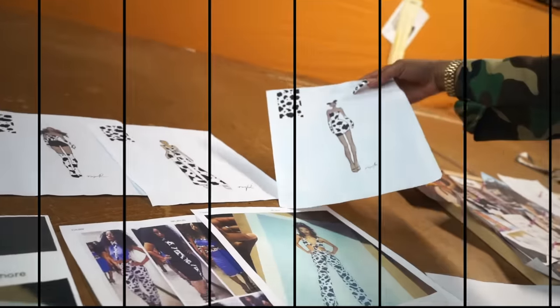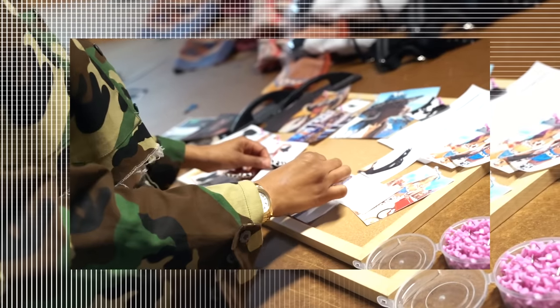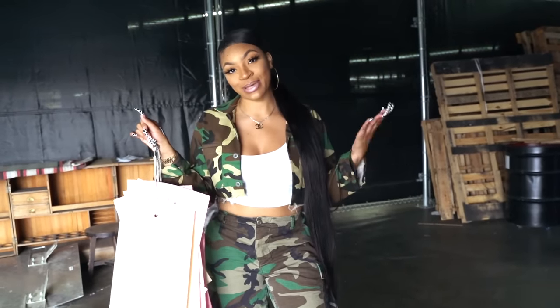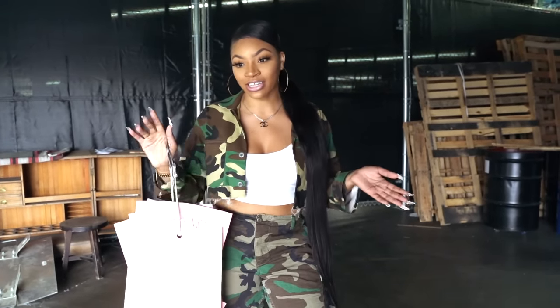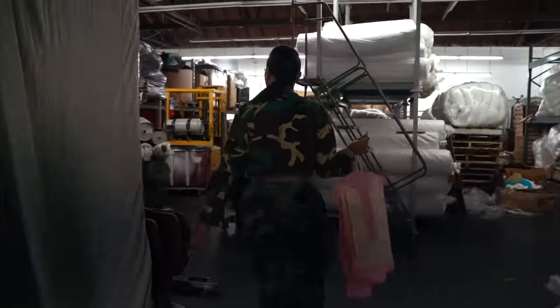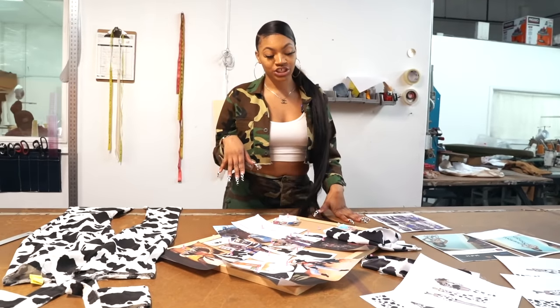You guys, these are my pattern pieces — I'm now on my way to my sample maker to bring these designs to life. My sample maker already had my patterns for a couple of weeks, so he's been working on them and cooking something up. Now we're gonna go in and see what he's brought to life from using these pattern pieces.